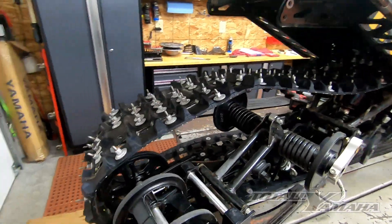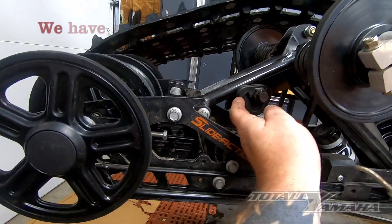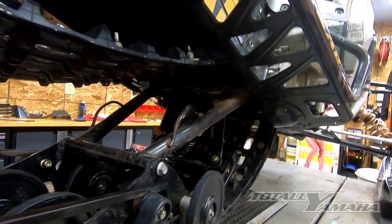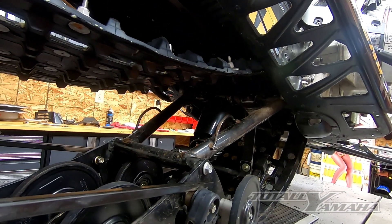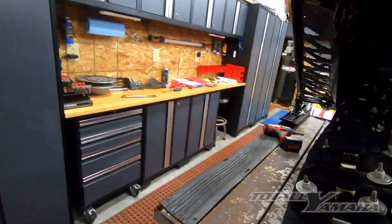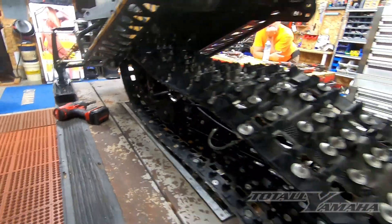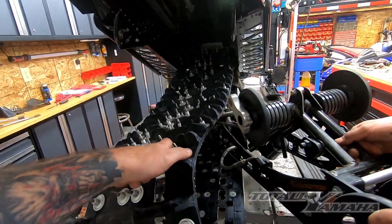We're almost ready to pull the skid out. One thing that really helps is to pivot, release the springs, release them off the back cam blocks and just set the springs on the adjuster blocks. Push the skid forward. Once that front bar is out — basically just pull a bolt on each side — once you pull the skid back, you can actually reach underneath the track and pull the bar out. This is what the bar looks like. Pretty simple. You'll have enough slack in the track that you can easily get it through and pull it out.